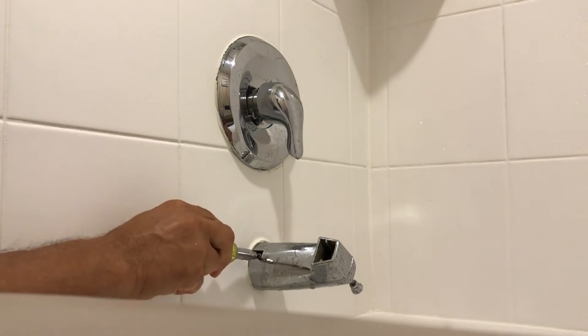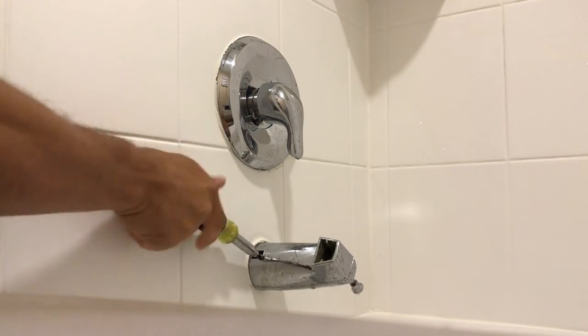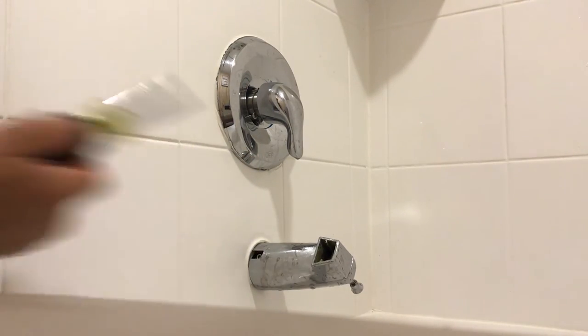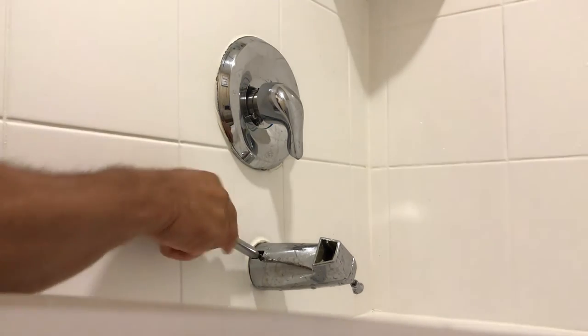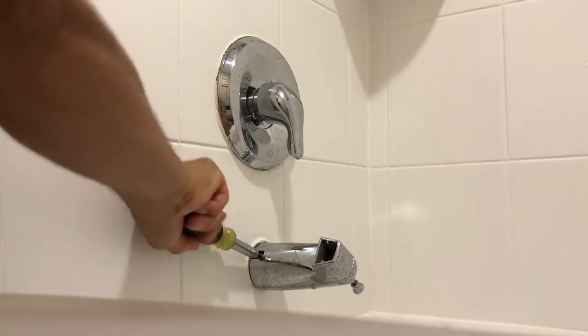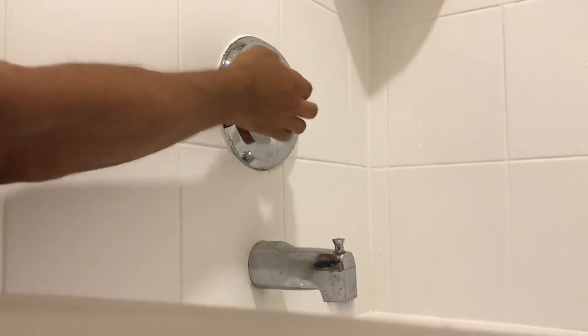Just tighten this one down — a little bit more. Give it a turn and turn it on.